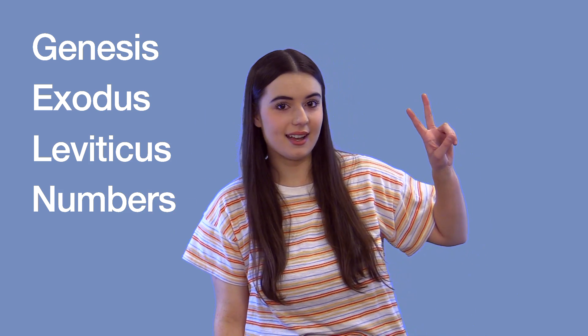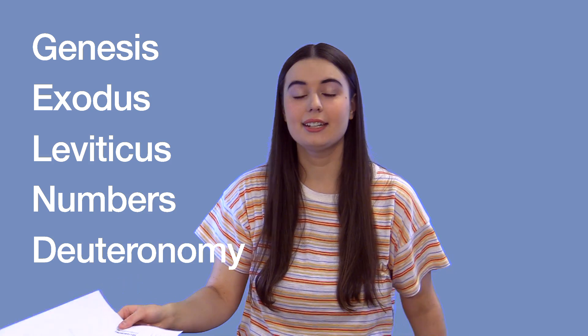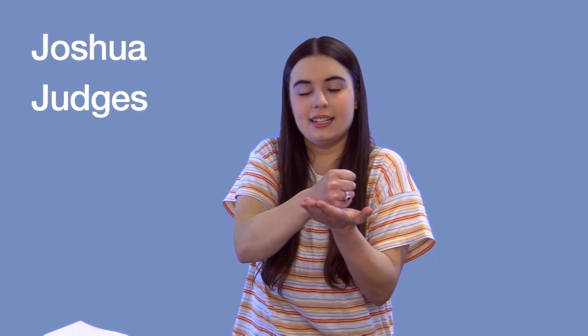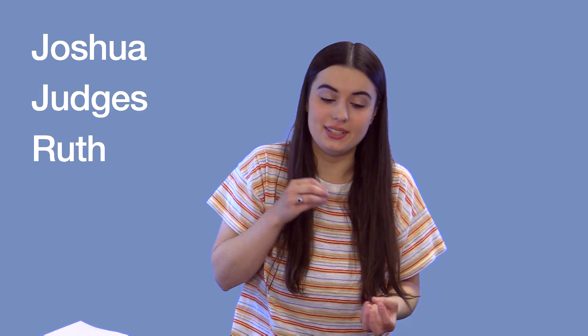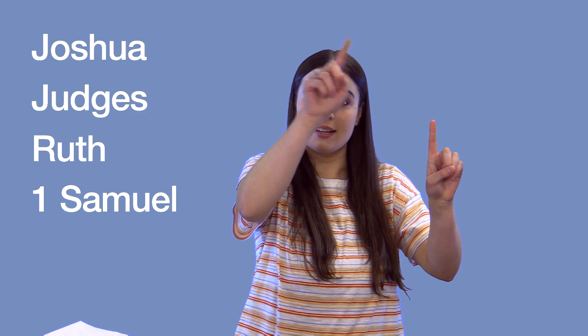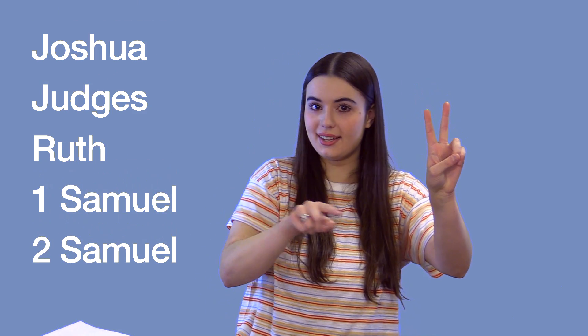Deuteronomy: do the peace sign. Then Joshua: drop your hands like the walls of Jericho falling. Judges: pound a fist on top of the other hand like a judge's fist. Ruth: bend down and pick up a piece of wheat, just like Ruth did. First Samuel: count your fingers and draw an S. Second Samuel: number two and another S.